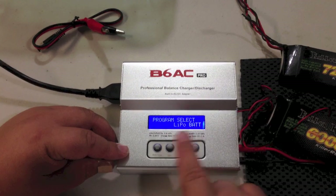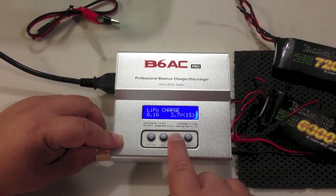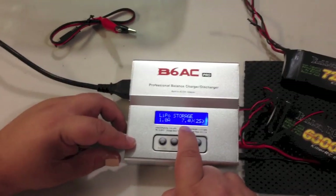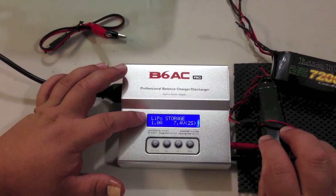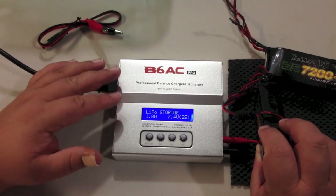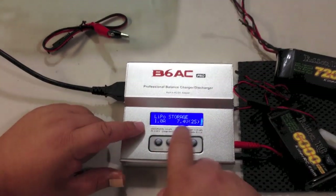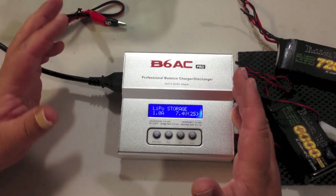Now we're at the LiPo section. Once we're in the LiPo section we can do several things: charge the battery, just balance the two cells, do a fast charge, or use the LiPo storage mode. If you've got a battery and you're not going to use it for a while, it's good to use LiPo storage mode — you don't want to leave lithium batteries fully charged for more than a week or two. If you're putting the car away over the winter, you want to discharge it down to about 60%, which is what LiPo storage mode does. There's also a discharge mode, but you probably won't need that.